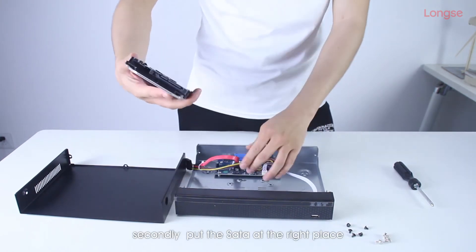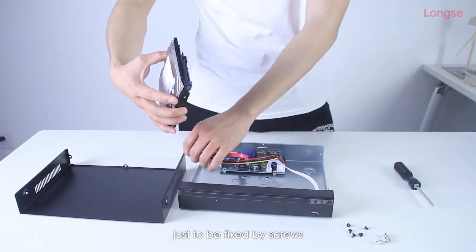Secondly, put the HDD at the right place, just to be fastened by screws.